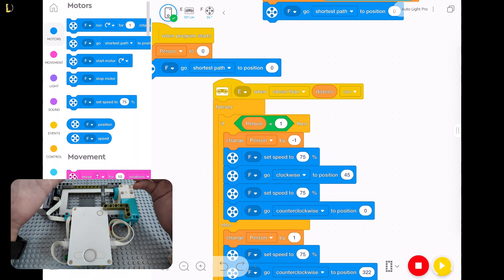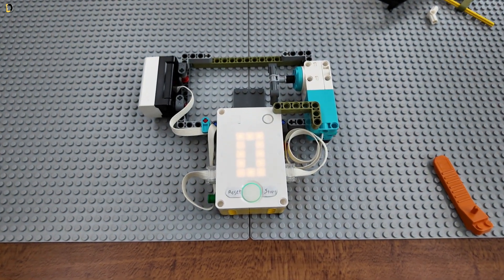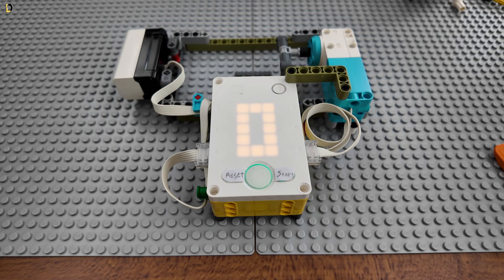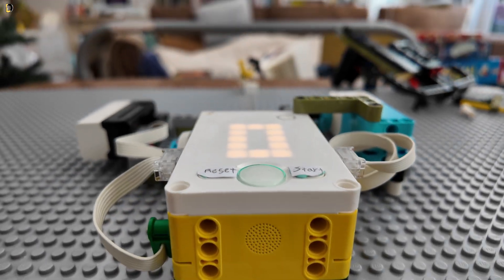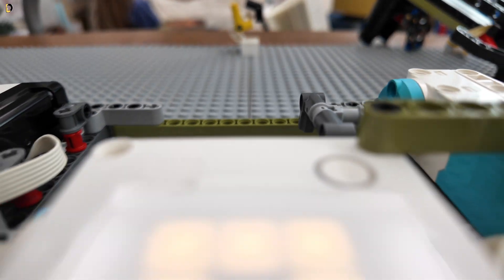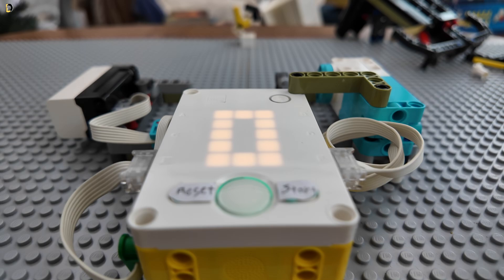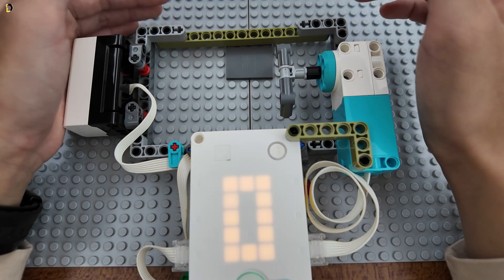I finished the programming and fixed a few bugs. Before I put it on the wall I need to stick it on — I don't want to use screws because they'll go into the wall, so I'm going to use tape.